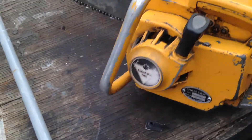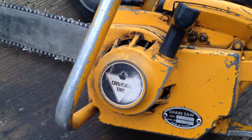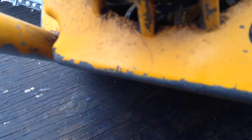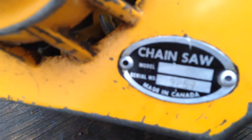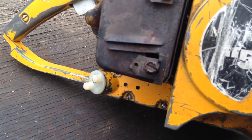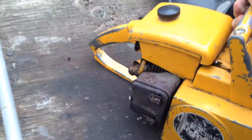Here we got a little chainsaw, Canadian Tire brand. It doesn't have a model number, just a serial number — it says 'chainsaw,' which is kind of odd. On this side it says '59 Mastercraft 59.' Okay, well let's start her up and see how she runs.